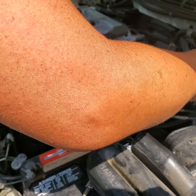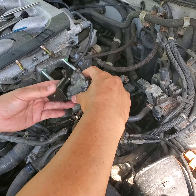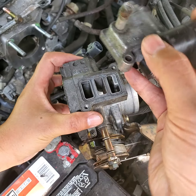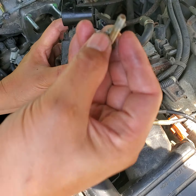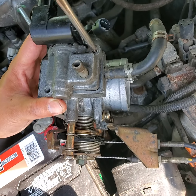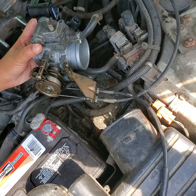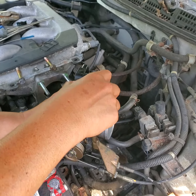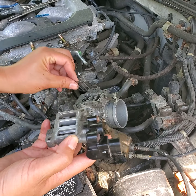Then you will flip the throttle body upside down. When you have it upside down, there will be two screws holding the idle controller valve — here and here — two screws about this long. Take both screws out with a Phillips screwdriver. When it comes out, there's a gasket in between — don't lose this gasket.